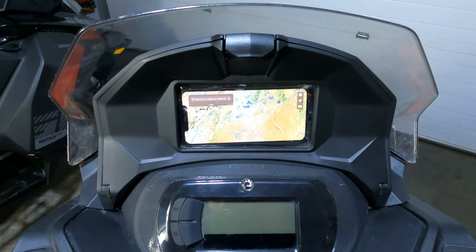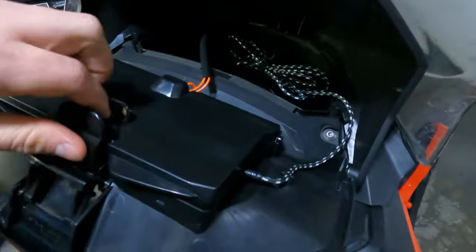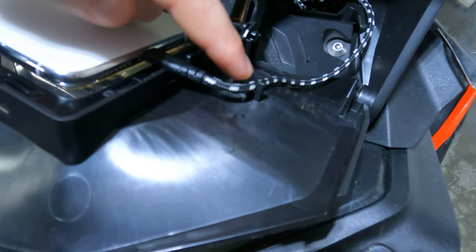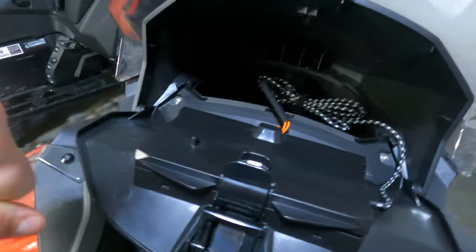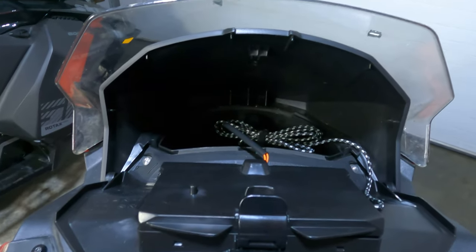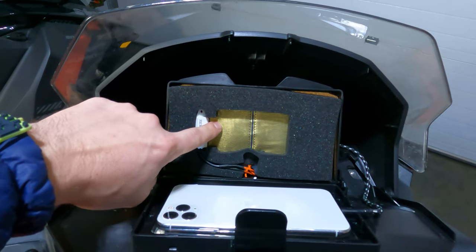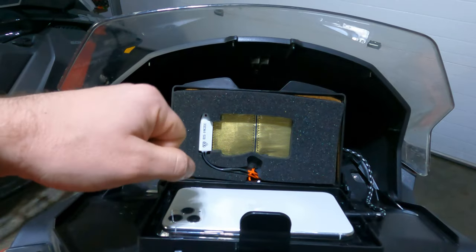Another common question I get is can I charge the phone while it's in the phone mount? And the answer is yes. Ski-Doo designed this little cutout specifically for chargers. They also have a cable mount right here to keep everything nice and tidy along that side. The USB charger is sold separately, so that is something you'll have to pick up on your own. But if you don't, there isn't too much to worry about because there is a heater mat that will keep your phone warm so it won't deplete the battery in the cold.